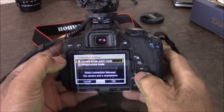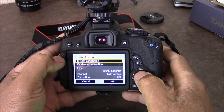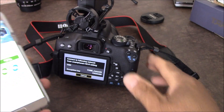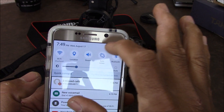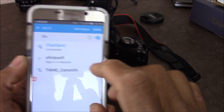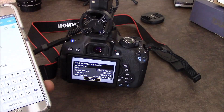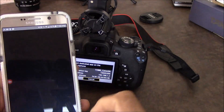After that, we go down to Wi-Fi function, select 'connect to camera access point', click okay, and choose easy connection, then click okay. Back on our phone with the app installed, we can see the camera name. We go to our phone's Wi-Fi settings and we can see it showing up. There's a passcode, so we type it in and you can see it's connecting.